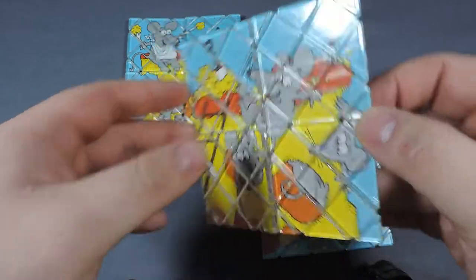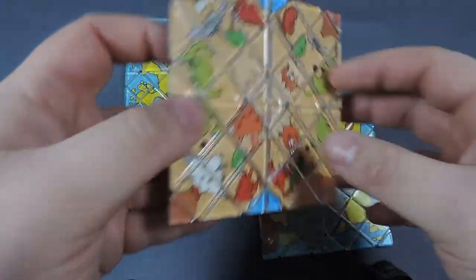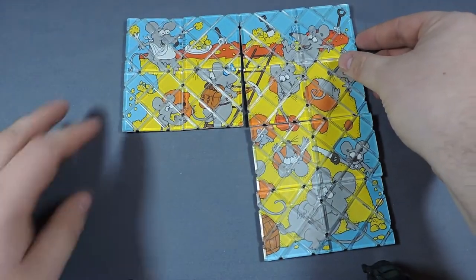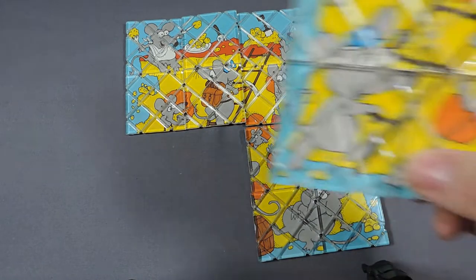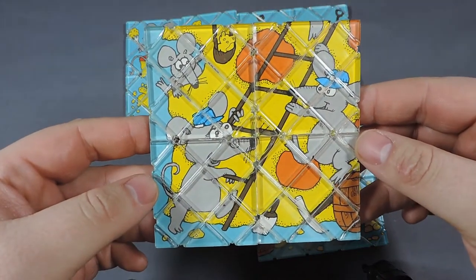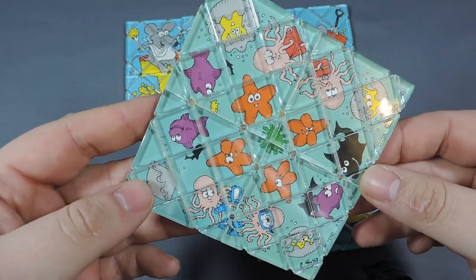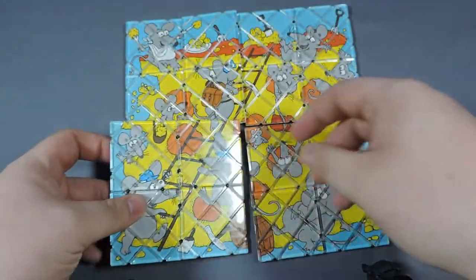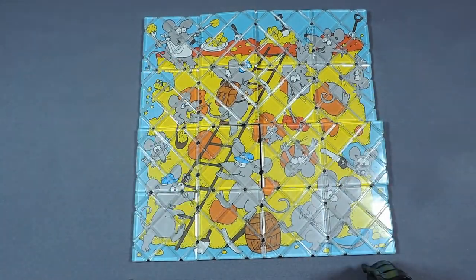The third one depicts more mice eating cheese, and the back depicts different dinosaurs. You can see where this is going — when you collect all four, the last one will complete the picture. The fourth one has different aquatic animals on the back, and it will complete the picture, kind of making a collage of sorts of the cheese being eaten by mice.